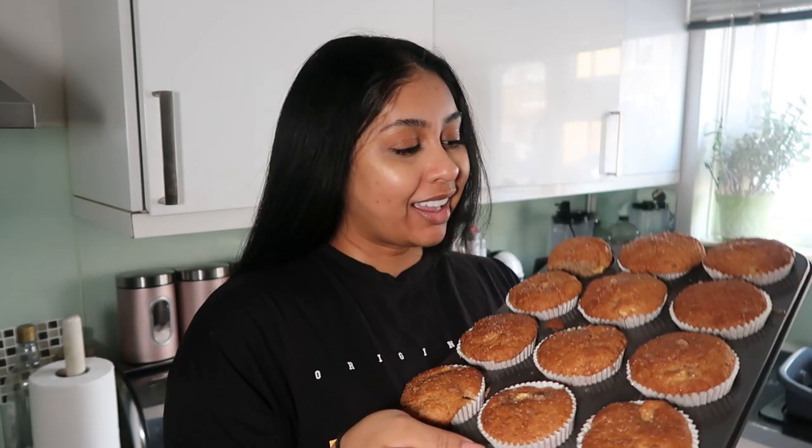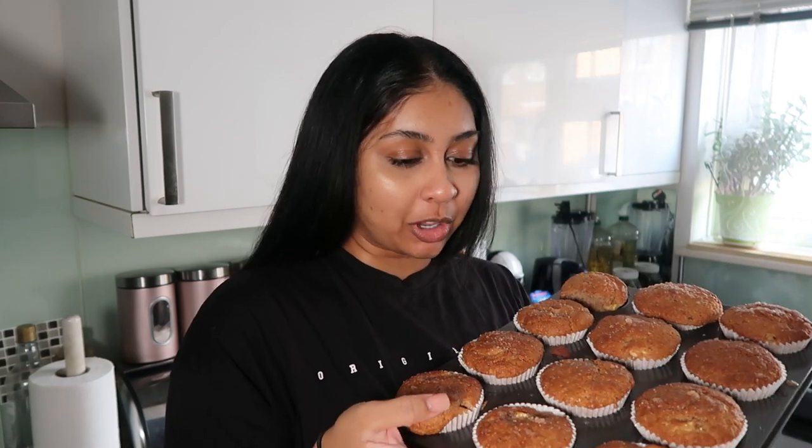They look absolutely lush, I'm obsessed. I did them so well and this is my first time making them - they're just so fluffy. I'm so shocked at how fluffy they are, they're so delicious, and my house smells amazing.